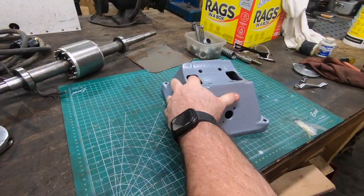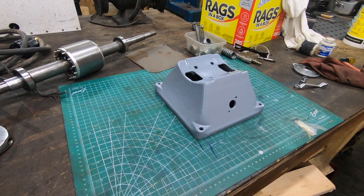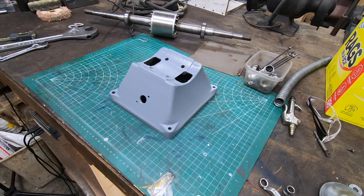I think I'm done screwing this thing up. Hopefully none of these mistakes are fatal — I guess we'll find out. But it's time to start putting this thing back together, and we'll start by remounting the stator to the motor base.